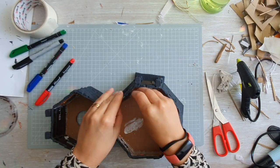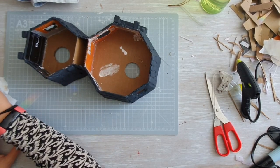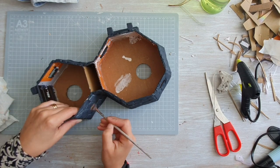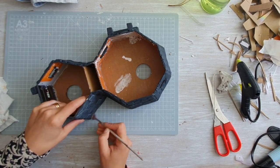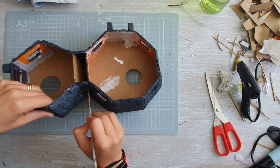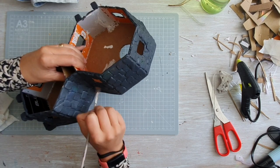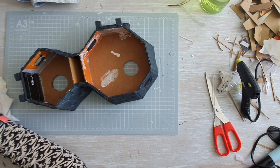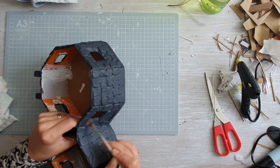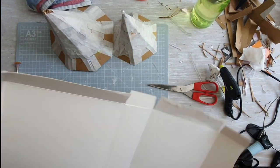To secure the windows I used some glue and put the slabs on the inside. In the end I dry-brushed this part to make the stone effect really pop, using a white-grayish paint dry-brushed all over the piece.